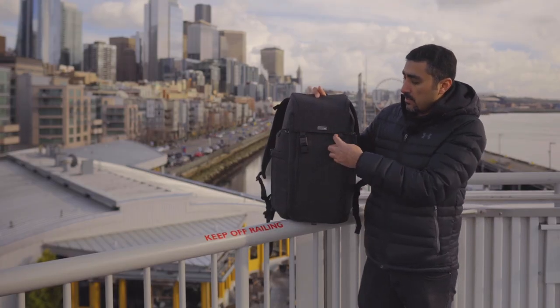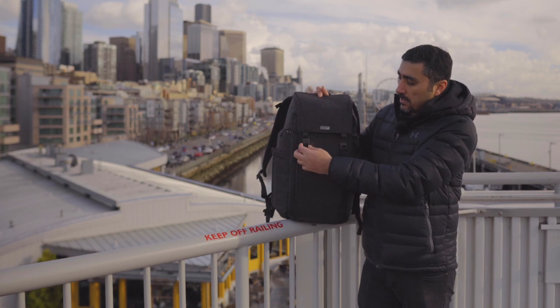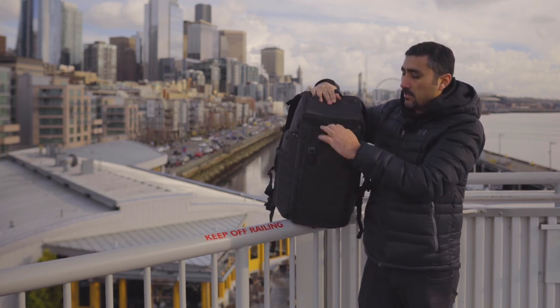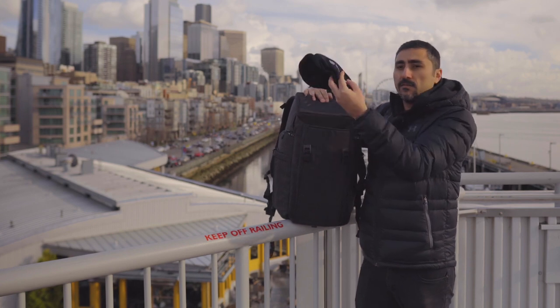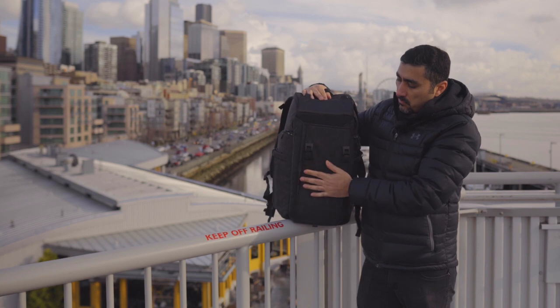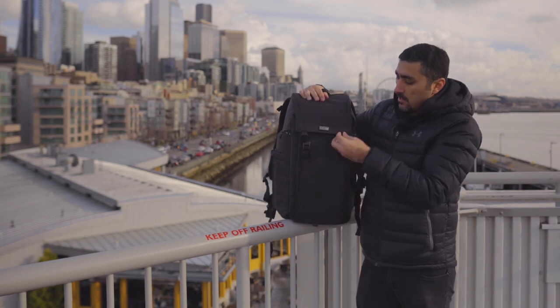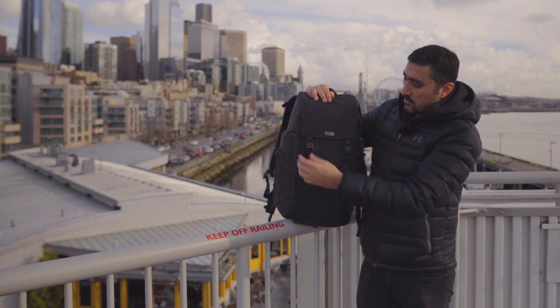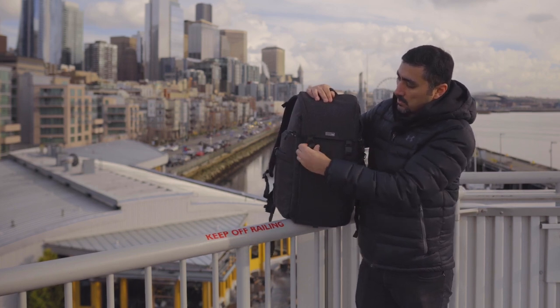On the front you've got a pocket that runs the entire front length of the bag, so you can put stuff in here like clothing, food items, anything you want. It is separate from the main compartment so it's really good for quick access. And again, these new magnetic latches just latch right on, super easy.